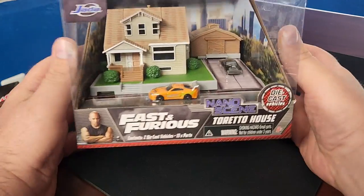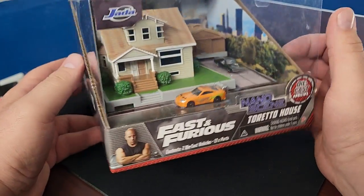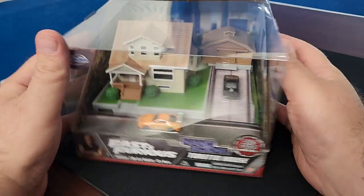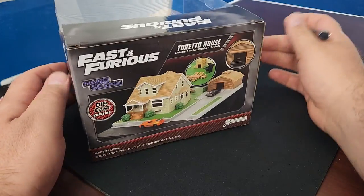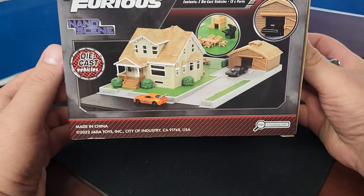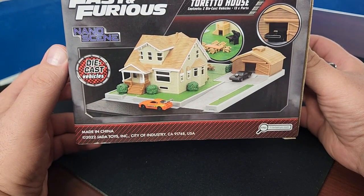We're going to do this straight up real time. This is Toretto's house, probably one of the most iconic houses in film these days. It is a real house in real life and it's where the majority of the movies take place. Here is the back of the box — made in China of course — and it does come with the Charger and Brian's Supra.